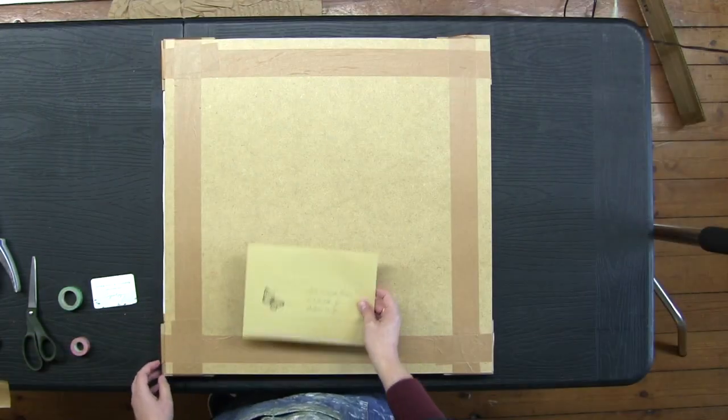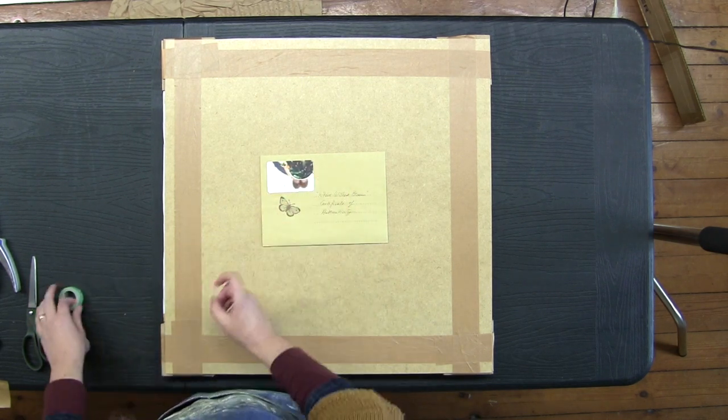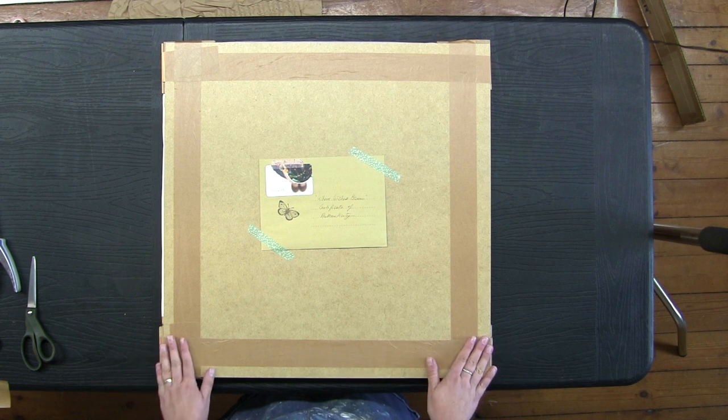Now I'm placing the certificate of authenticity and my business card on the sandwich and securing them with some washi tape.